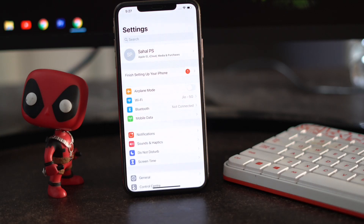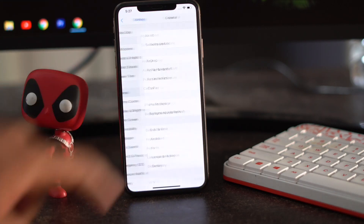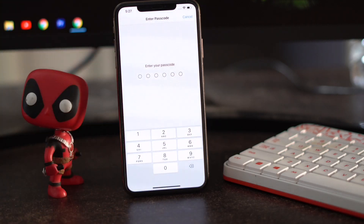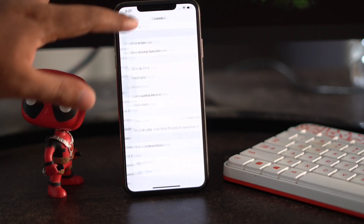Moving on, the next step is about resetting all iPhone settings. Go to Settings, then General, scroll down and click on Reset, then go for Reset All Settings. Enter the respective passcode to confirm and it will be done. These are some of the possible workarounds you have to try.